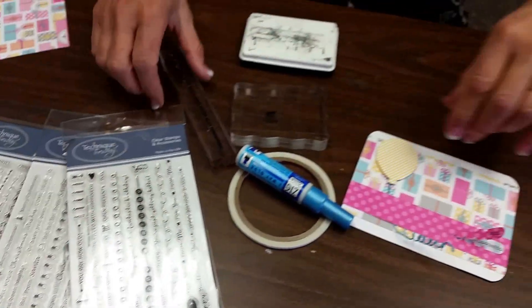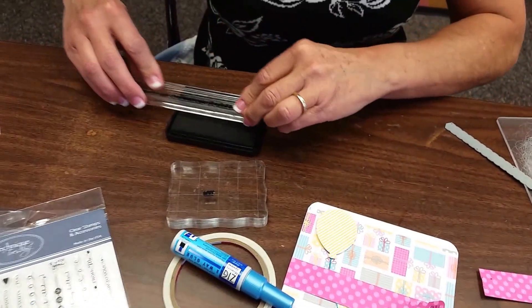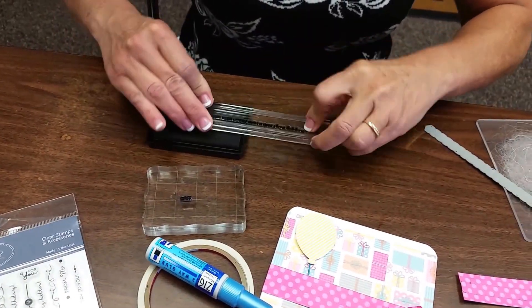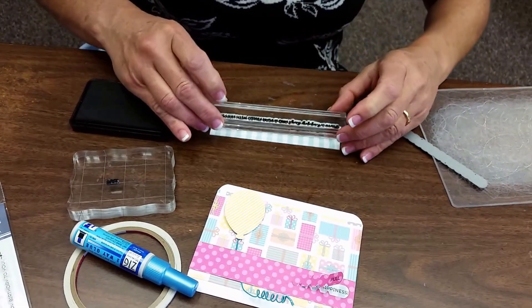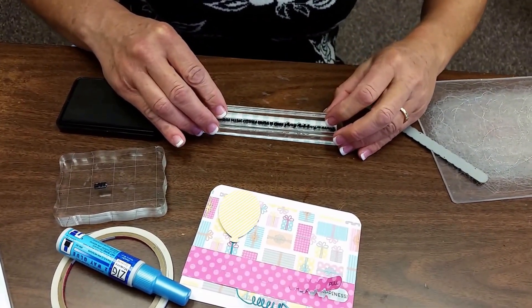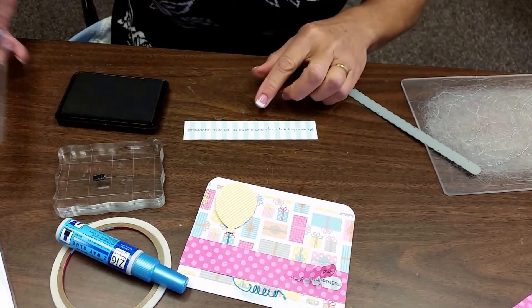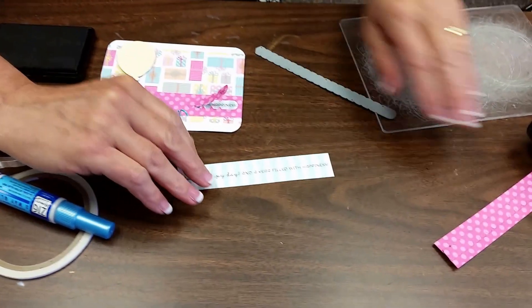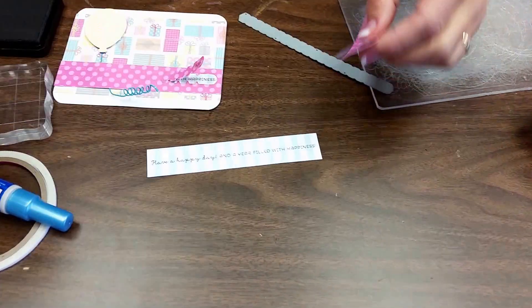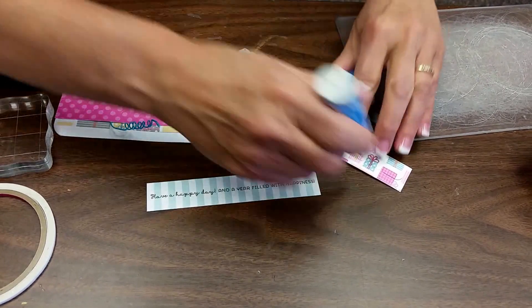The stamp that I'm using is here. I'm going to go ahead and stamp this on that piece that's about the same size. There are other ways you can use these dies, but this I found to be a pretty easy way to start.